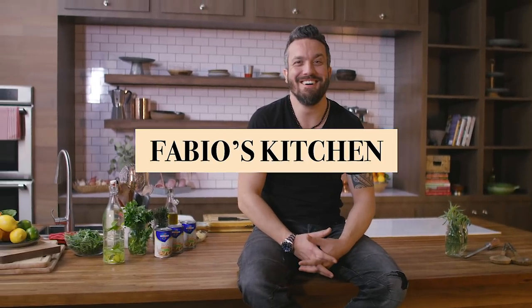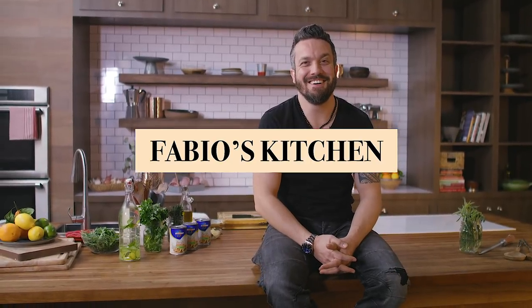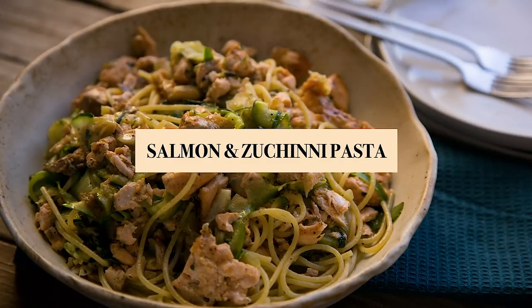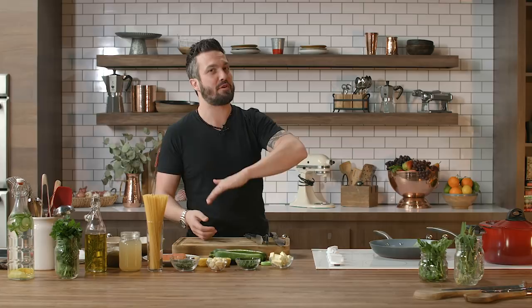Welcome to Fabio's Kitchen, where we are cooking your favorite dishes with an Italian twist. I'm excited about this dish, guys. Today we're making spaghetti with zucchini and salmon. This is a great pasta. The zucchini and the spaghetti will look like they're both kind of ribbon shape, and the salmon will be seared first and then shredded into the pasta sauce.